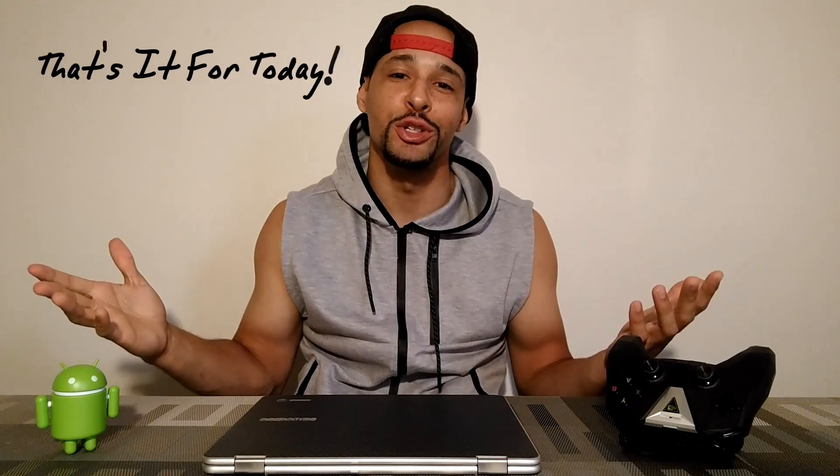That is pretty much it for today. If you enjoyed this and found it useful, make sure to hit the like button. If you have any questions or comments, leave those below, and if you can hit the subscribe button that way you'll see my future videos and it'll also support the channel. I'm going to post some other videos here and here, and until next time, Leon checking out.